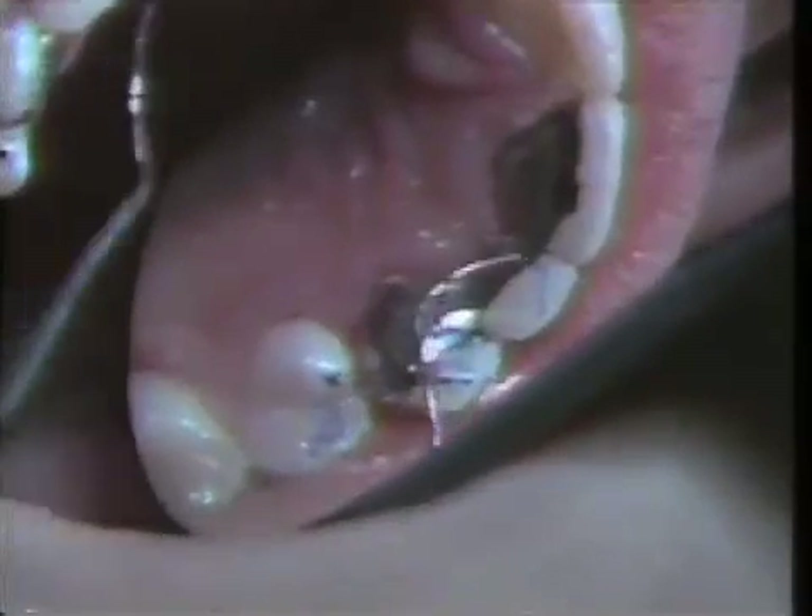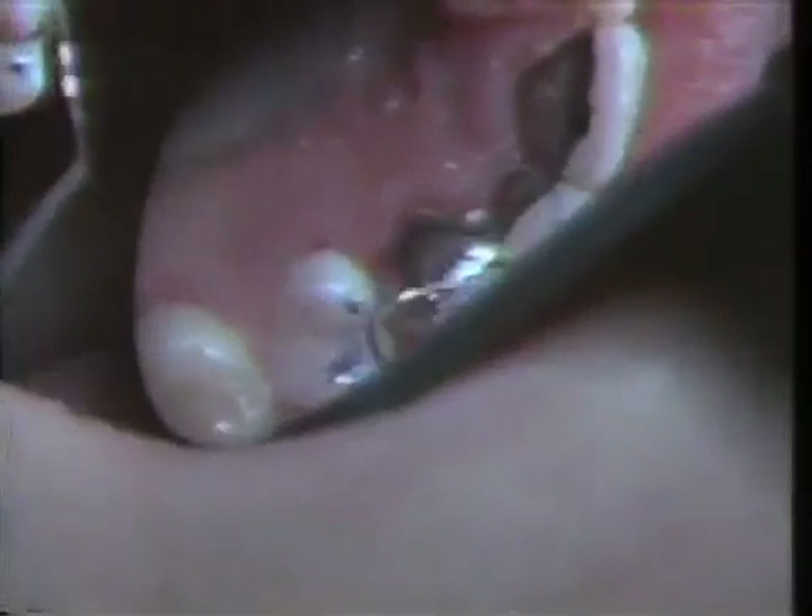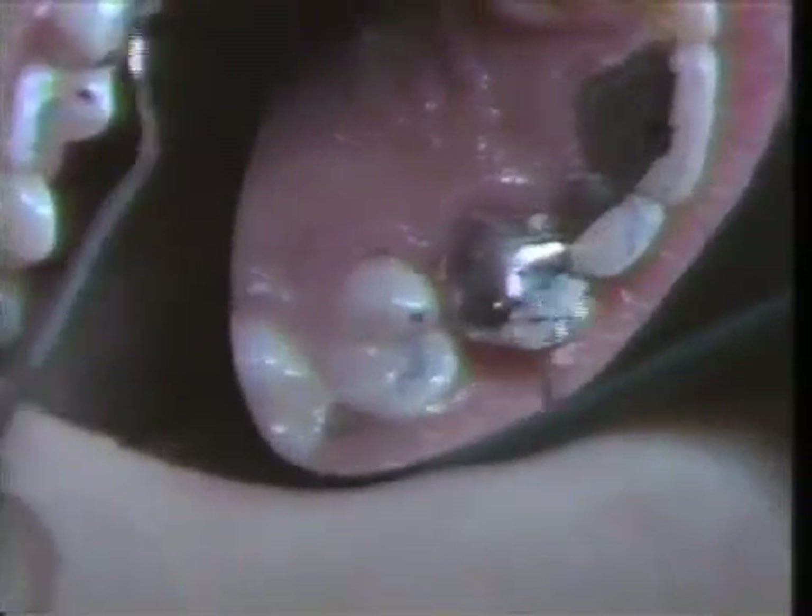We have a little interference in this area here on the mesial of the cuspid, and we will relieve that so that the patient is contacting on all anterior teeth. We have not violated the concavity of the anterior teeth.